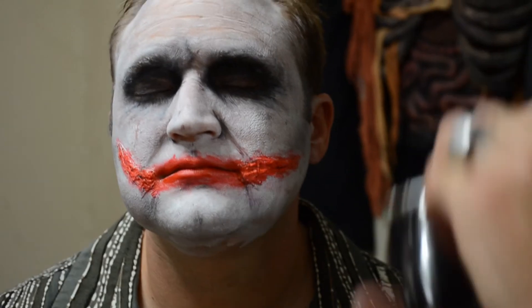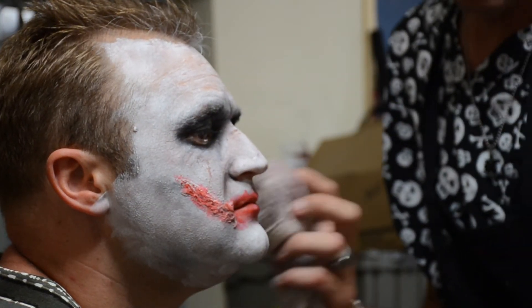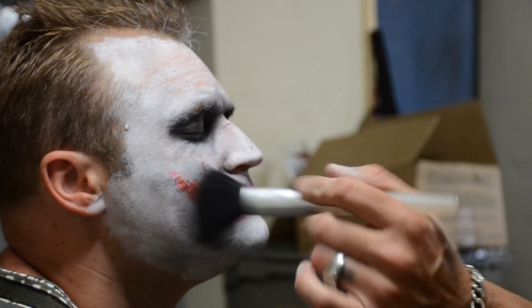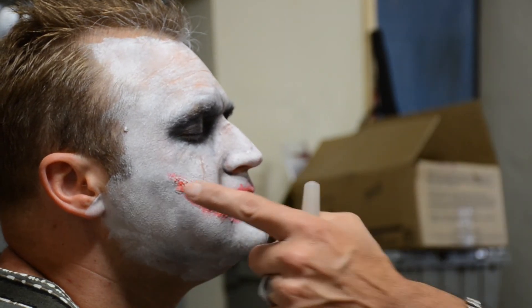If someone doesn't have access to an airbrush, what would you suggest? You can do it by hand with Q-tips and stuff like that. On the airbrush, it's just more for speed. We're going to apply a little powder to seal this grease makeup so it'll be touchable. Grab the powder, dust off the excess — it just sets grease makeup really well. Now it's touchable.